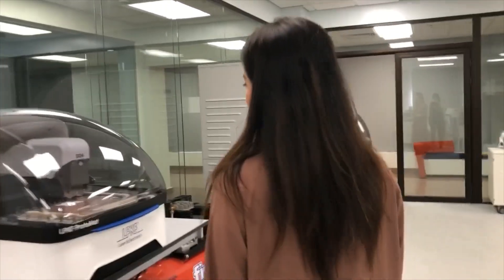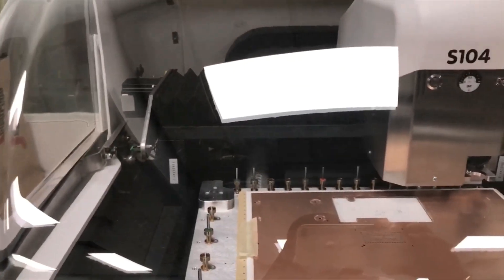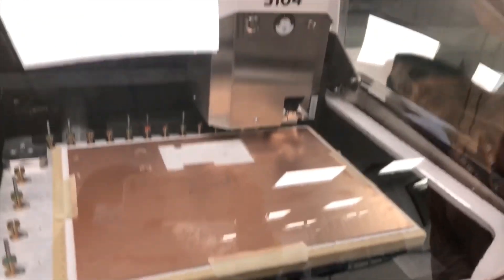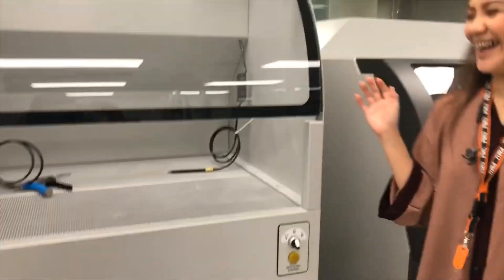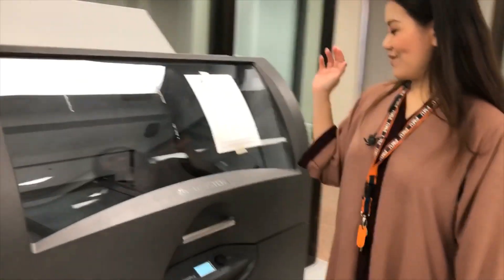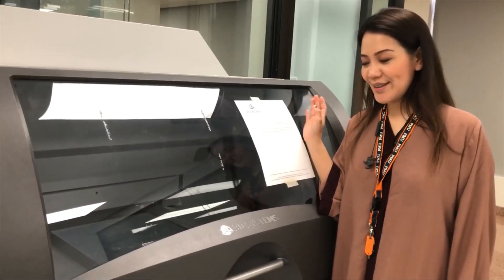Oh, I love the robotics lab. Hopefully, we have this also in the female campus. And this one is the laser and electronic printer. And another one — the 3D printer. So, this is the 3D printer.